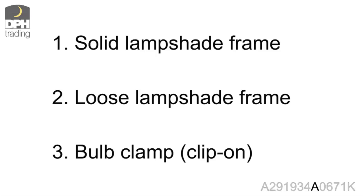One: solid lampshade frame. Two: loosened lampshade frame for a carrier ring. And three: bulb clamp.